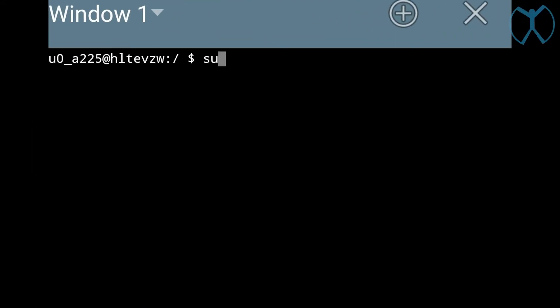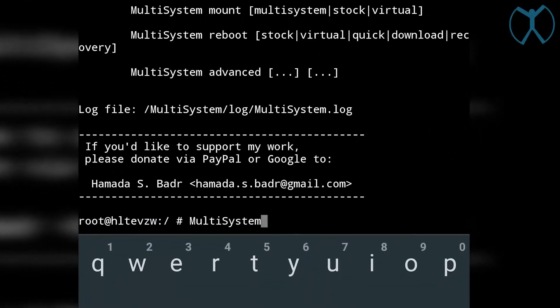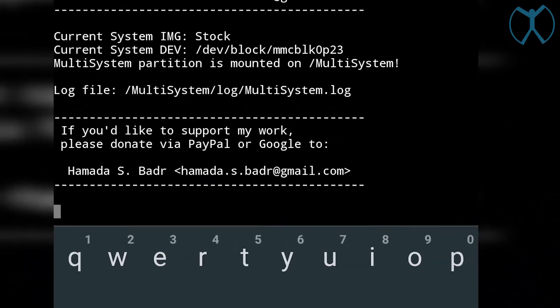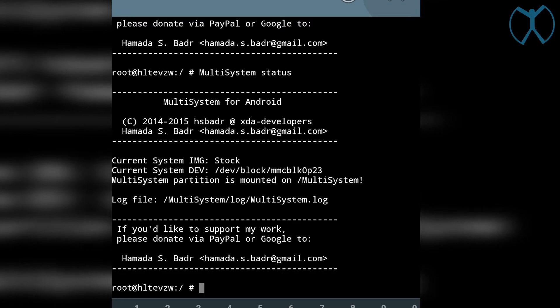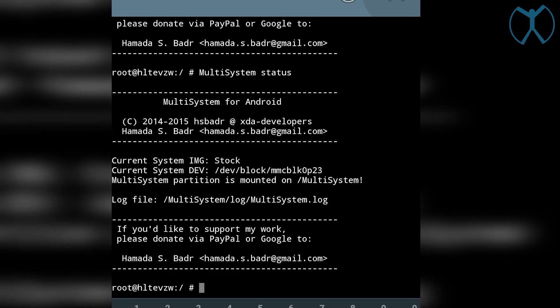Next, go to Terminal Emulator. If you've never used it, type 'su' and grant it. Then type 'MultiSystem' with a capital M and capital S. If you get the info output, you're good. Then type 'MultiSystem status' — status in all lowercase — and you should get all the status information as well. That verifies that multi-system is completely installed and working properly.